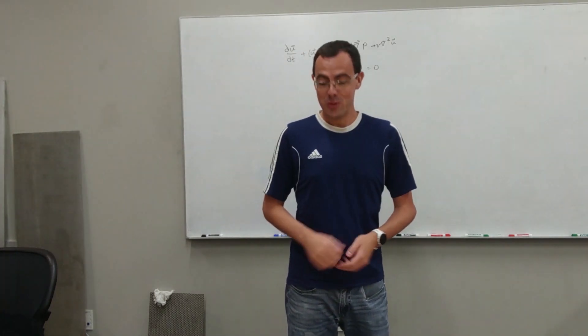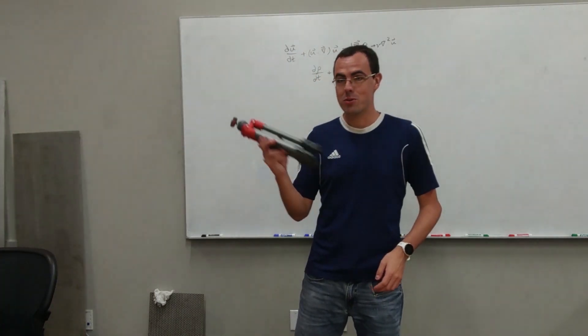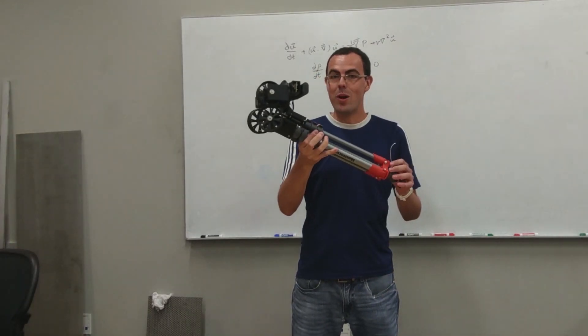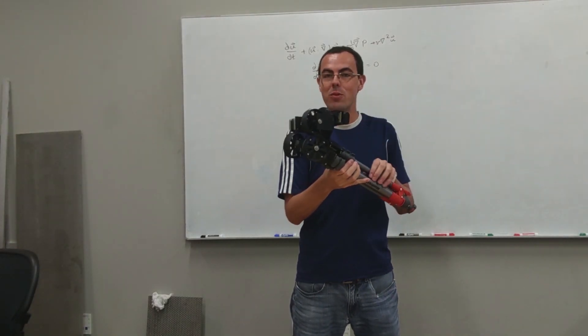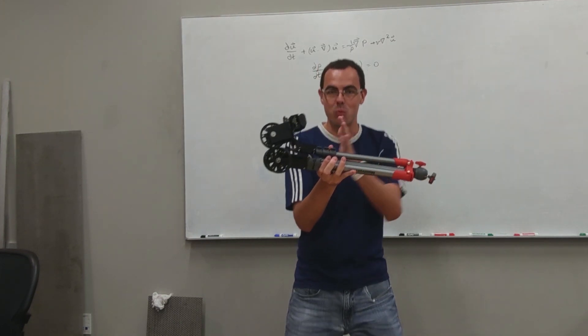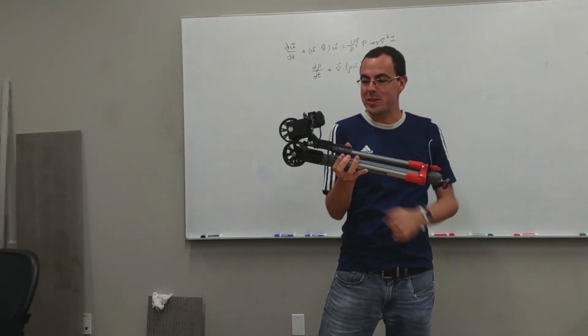Alright guys, my name is Fernando and I'm going to show you today how to turn this into a tripod that has a few driver wheels that we can actually automatically do time lapses where the camera is moving for very long distances.